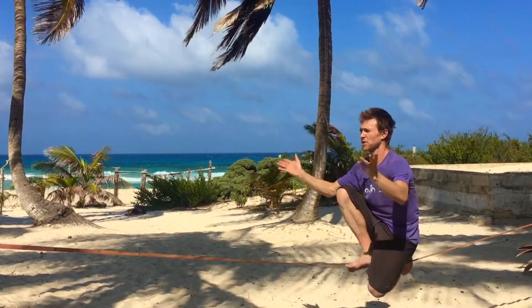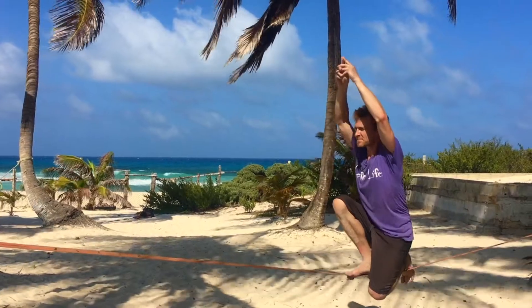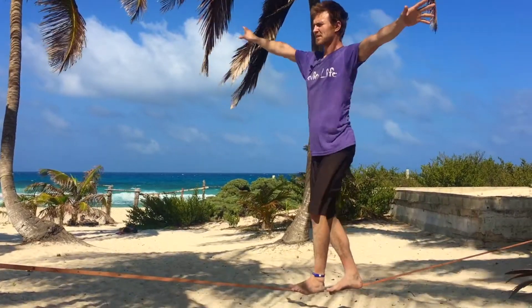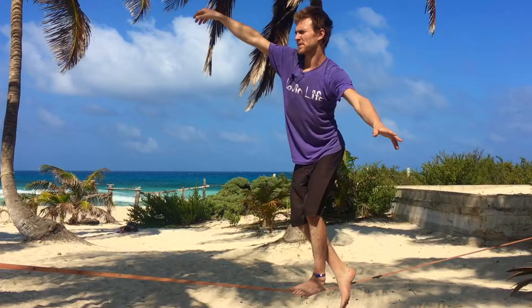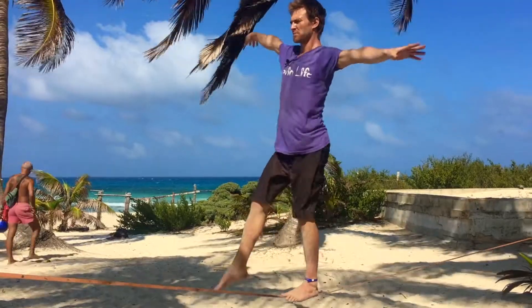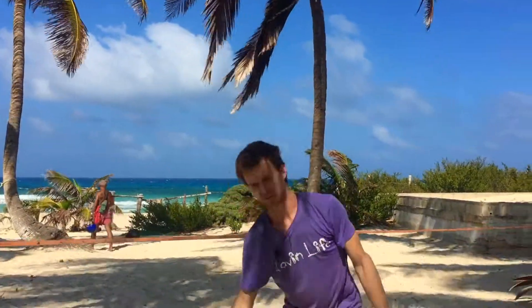You can also find some arm variations here for a challenge. Inhale up, small step, tree on the other side, drop knee once again. Inhale up, small step — continuing the flow of tree and drop knee on each side.